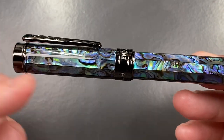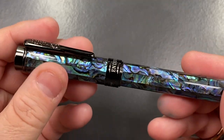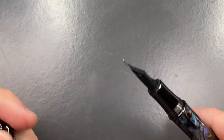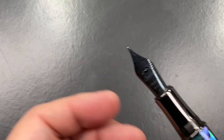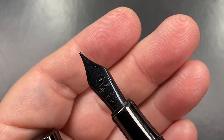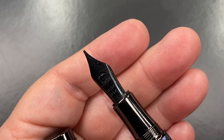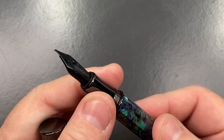Even though it's not actually faceted — the facets are under the surface — it makes for a very nice smooth pen. Unscrewing the cap reveals another ruthenium-plated section, and then a Conklin nib — a medium — with 'Conklin Toledo USA' on it.